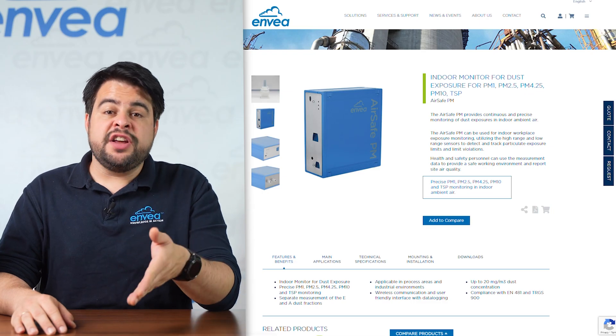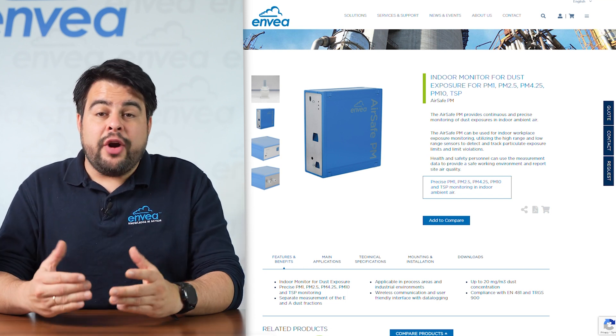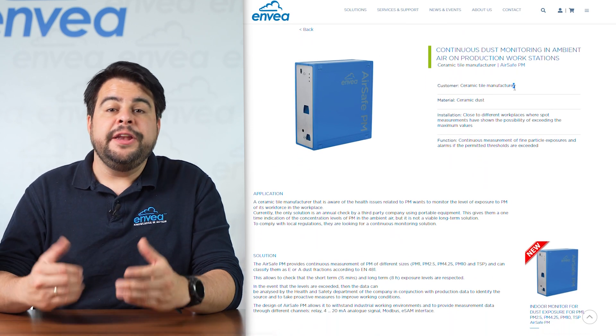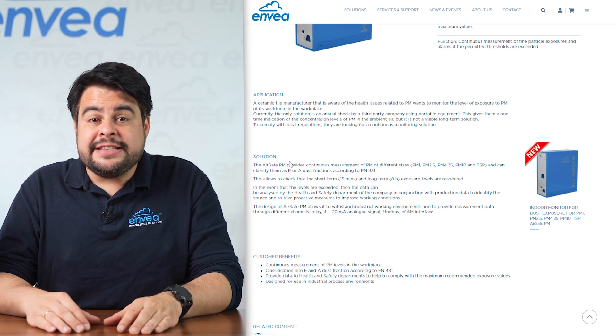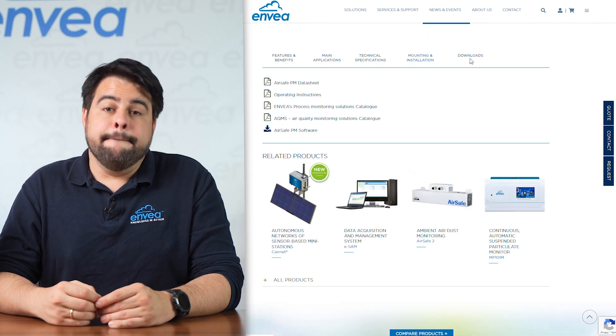I will leave in the description of this video links to our website, where you can find more in-depth information, a case study showing the AirSafe PM being used to monitor ceramic dust exposure in workplaces, and more links to the other Invea dust monitors.